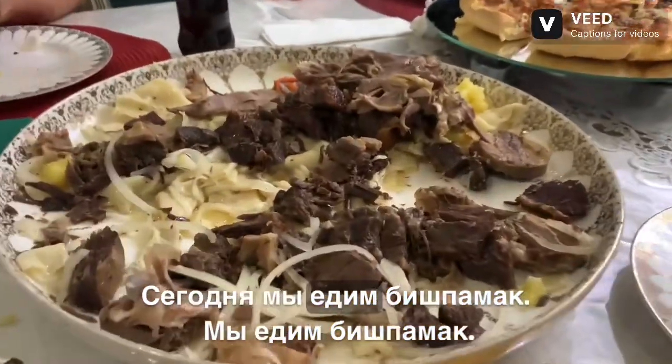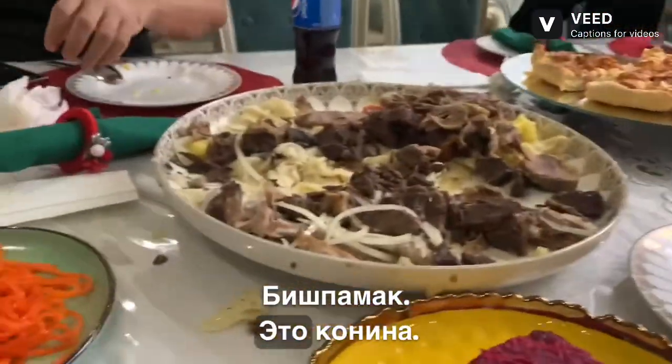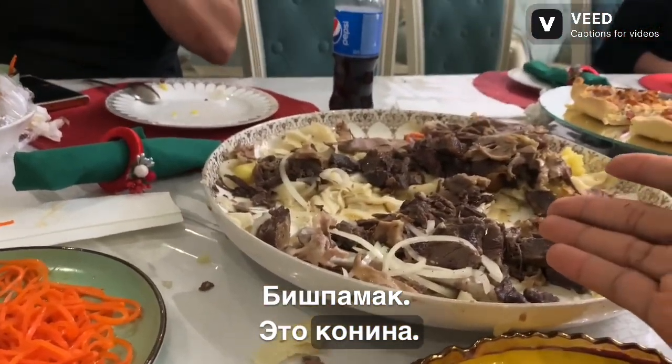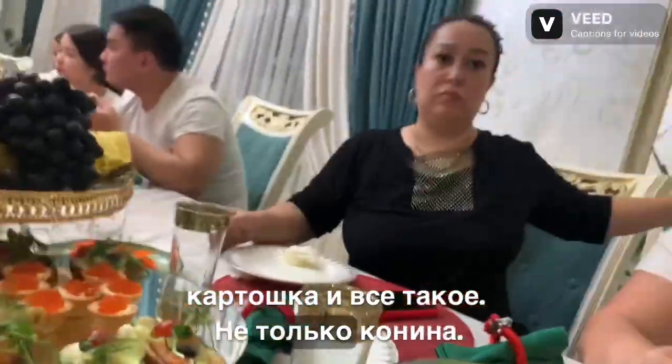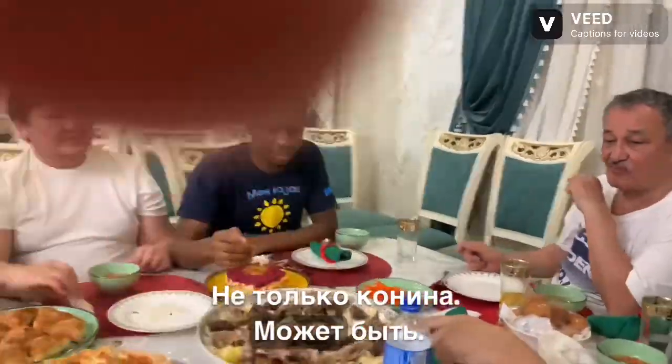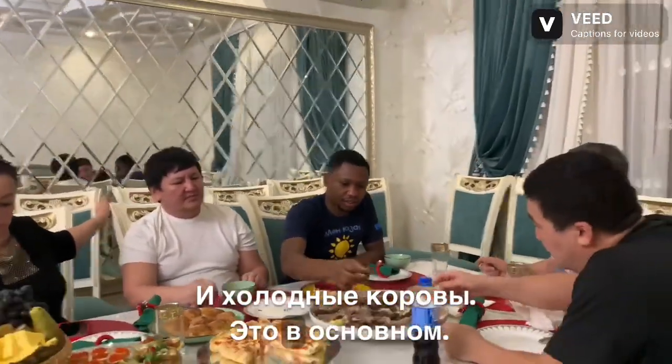Today we're eating Bishpamak. Bishpamak is horse meat and potatoes and stuff like that — not just horse meat. It's maybe cold cows. This is horse meat.